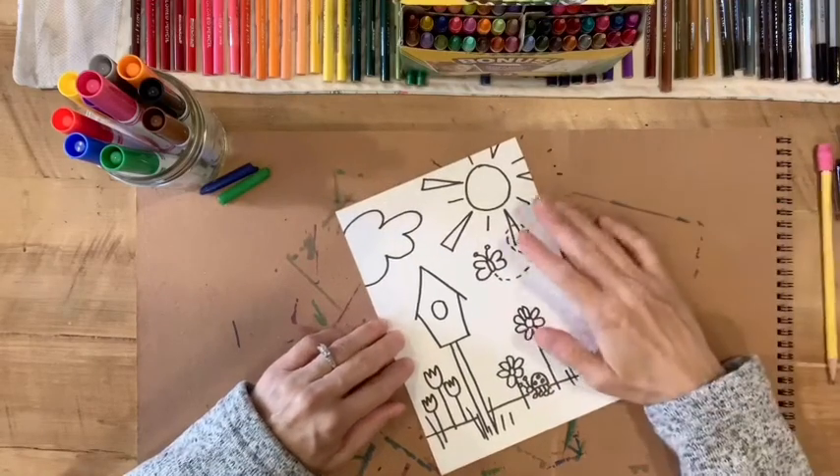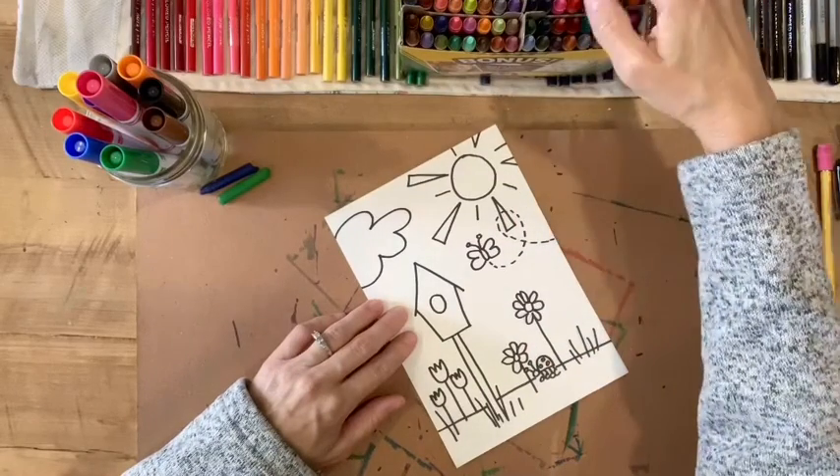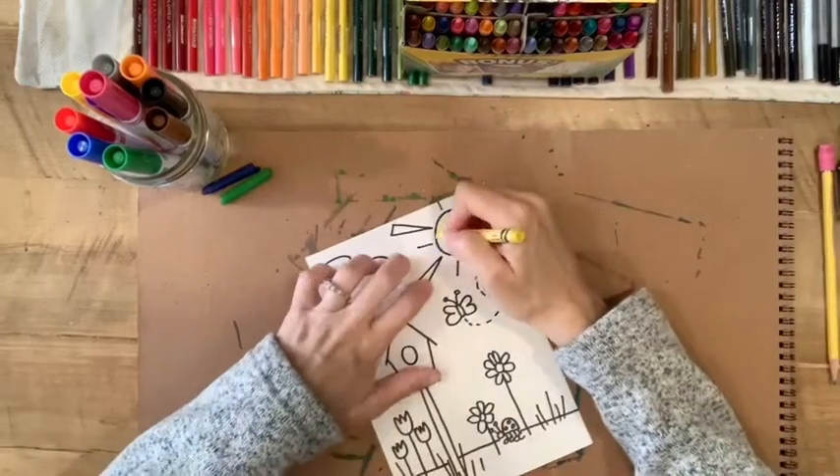From here you're going to need to color in your drawing. I'm going to color mine in with crayon, so you can color yours in as well.